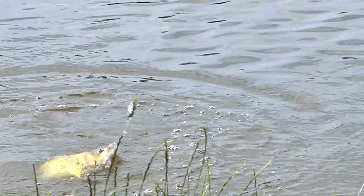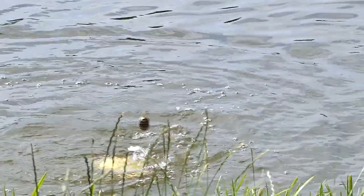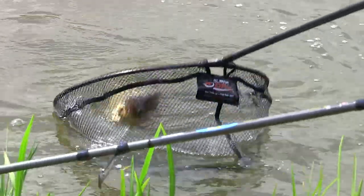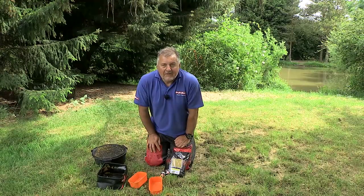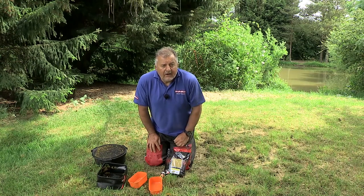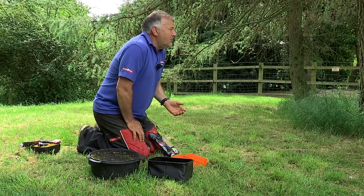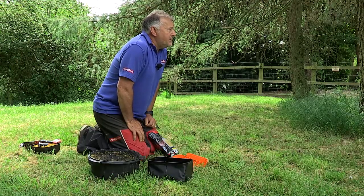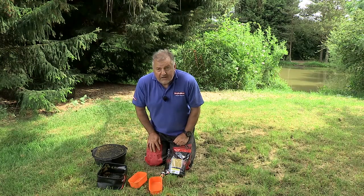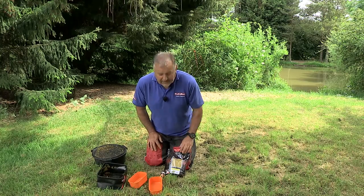Tip number one — how to mix the perfect method mixed groundbait quickly, easily and without any stress. We need a groundbait that sticks in the method mould but is light enough to come off the method really quickly. Too wet and it's not coming off; too dry and it's not going to stick in the mould. Stick to doing it this way and you'll never get it wrong again.